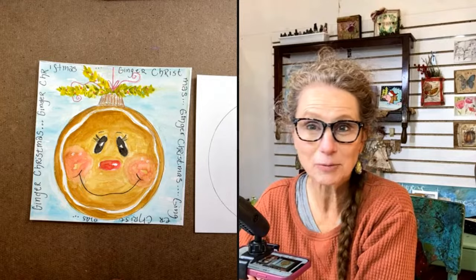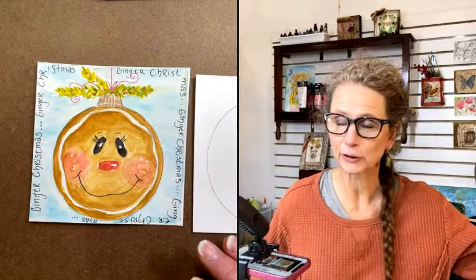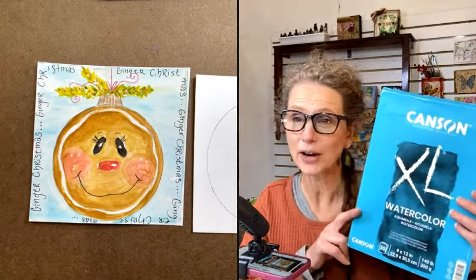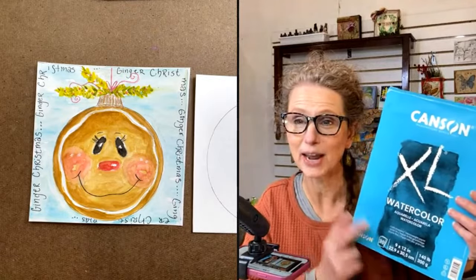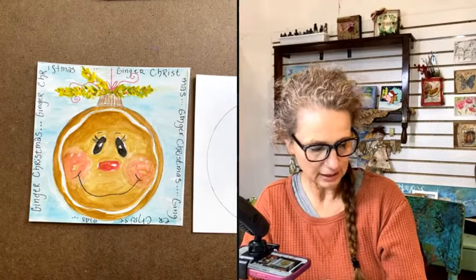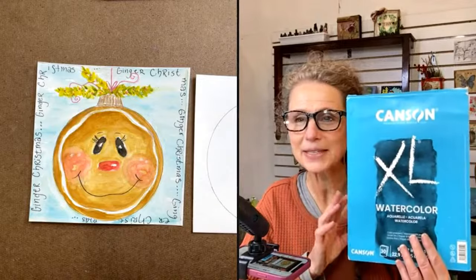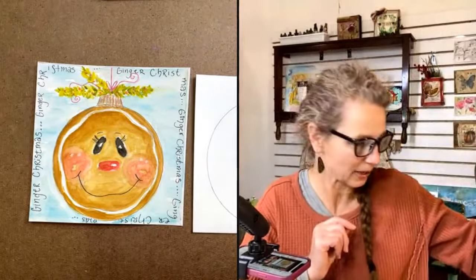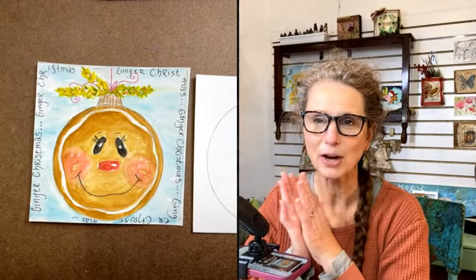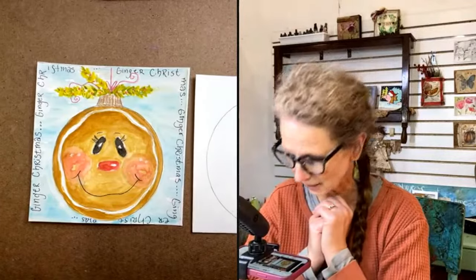I'm going to be walking you step by step showing you how to create this. If this might be your first time drawing with me - everybody comes in at different stages. I'll be drawing on watercolor paper tonight, the Canson brand. I like 140 pound cold press - it's got a little bit of bump to it. Spend just a tiny bit more money on your watercolor paper and you'll have a lot better result.